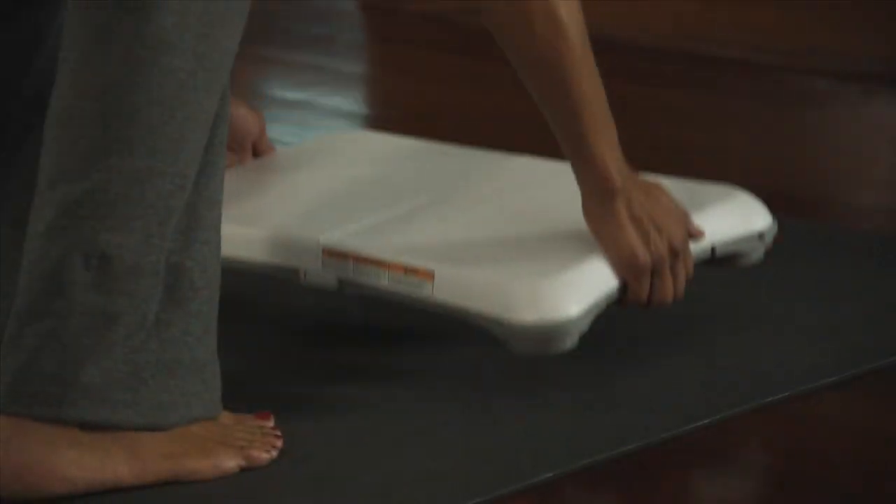Usando el WeBemote y la WeBalance Board, te enseñaré este excelente método y tú podrás fácilmente practicar pilates.